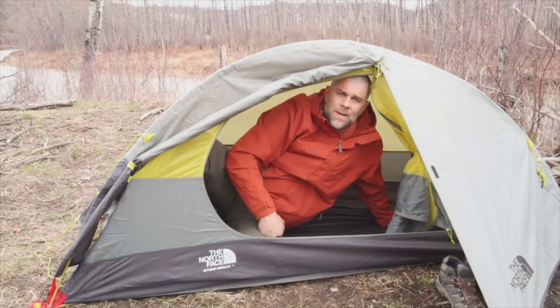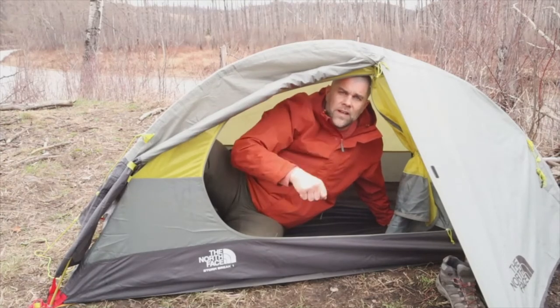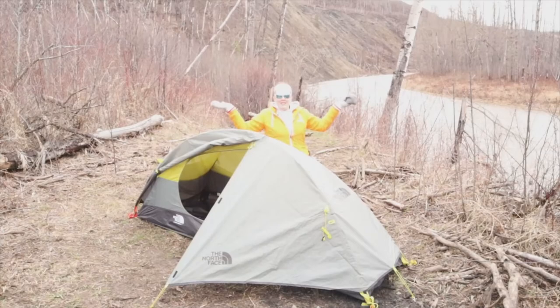So everybody, I'm Todd and you're watching Outdoors with Todd. We'll catch you on the next one, everybody.